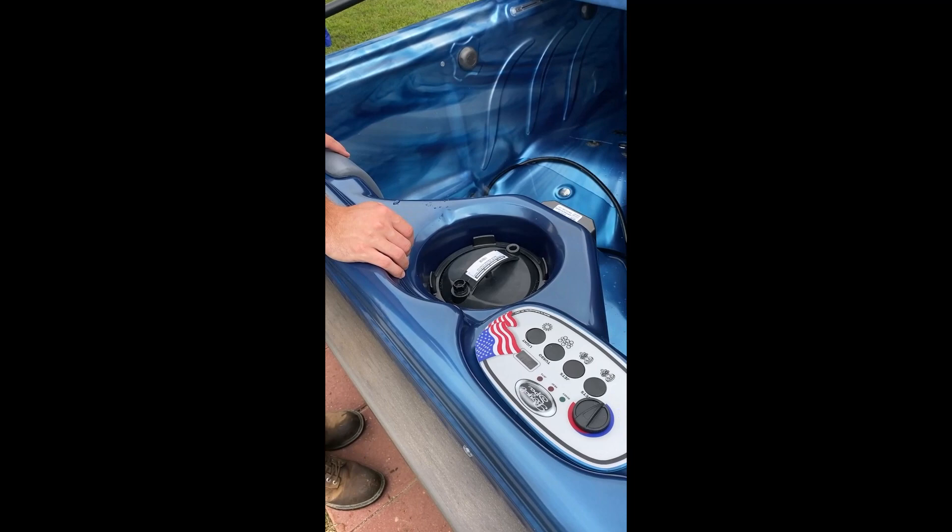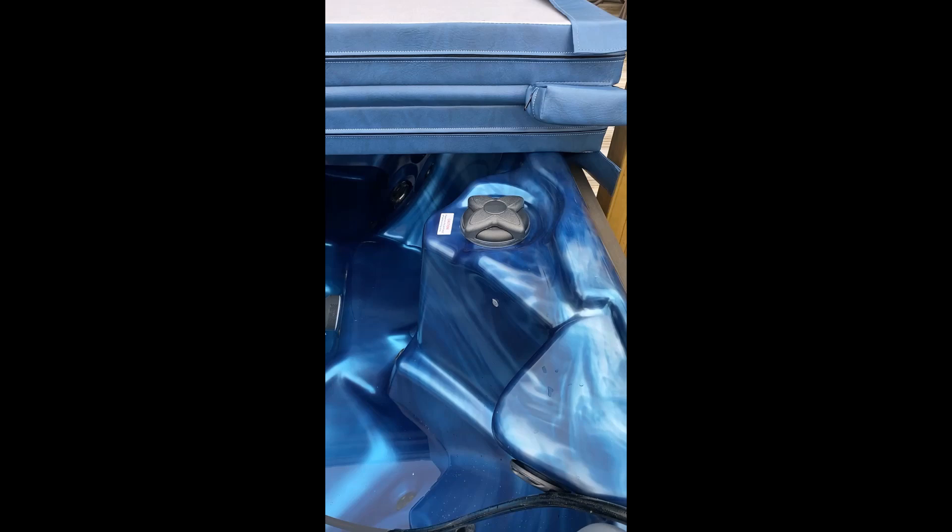That flower-looking thing there is a diverter valve. When you turn it all the way one way, you're going to shut off that big jet in the middle seat and send that pressure to your other seats. Turn it the opposite way and you'll shut off those seats and send it all to the big jet seat. When you get in, play with it — find what you like. It's going to make a lot more sense when you see it.